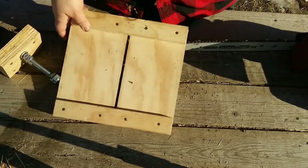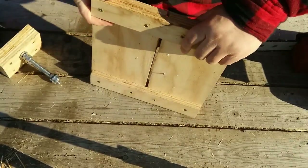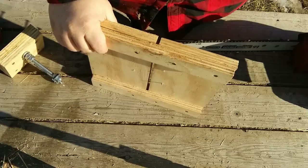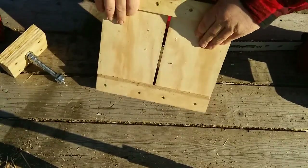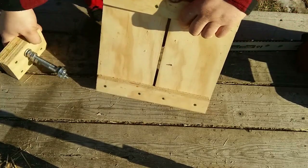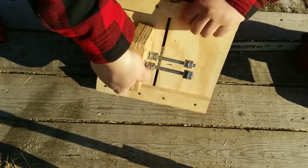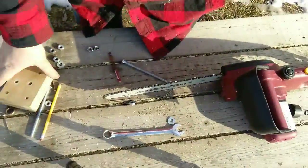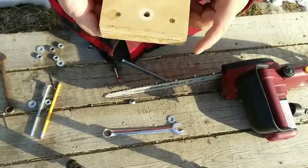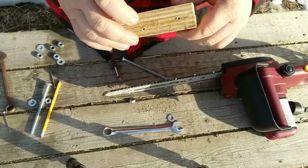Here are the pieces to my base plate for an electric chainsaw — it could work with a gas chainsaw too. Here's the base plate itself, and we're going to attach this piece here, which is what holds the chainsaw. What we have here is two pieces of three-quarter inch plywood sandwiched together.